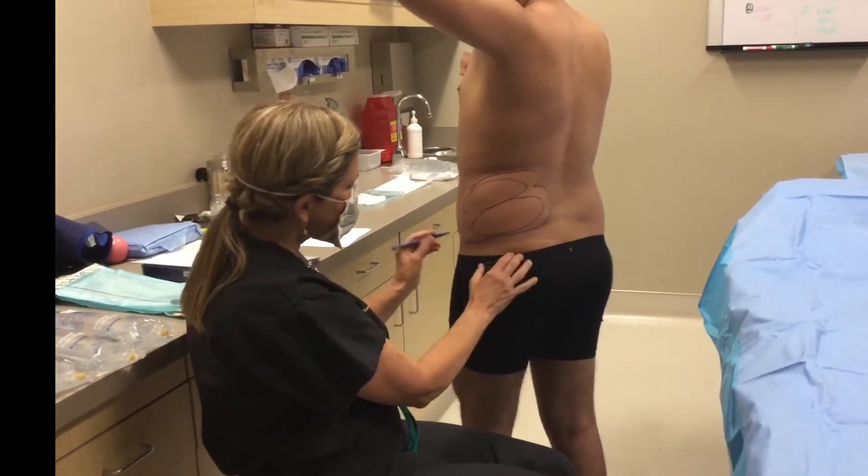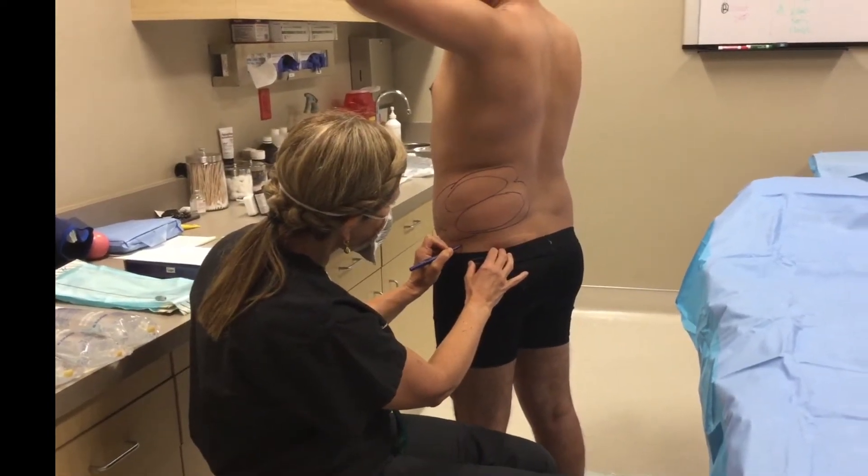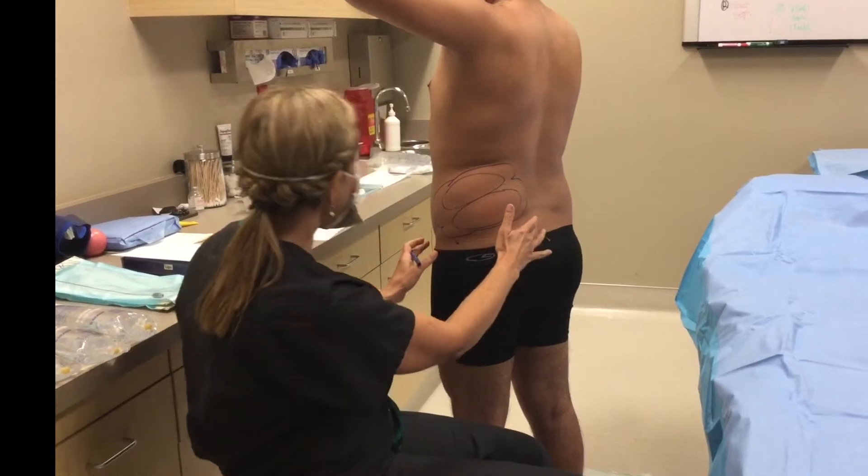This is the area we're going to do liposuction. We'll do a little insertion point right over here. We put tumescent numbing — it's under local anesthesia.